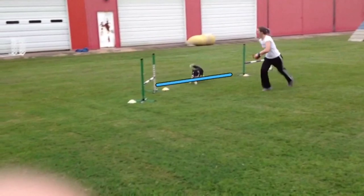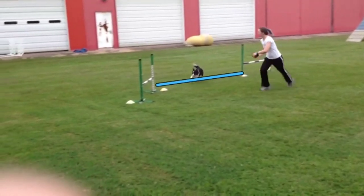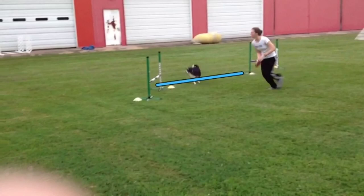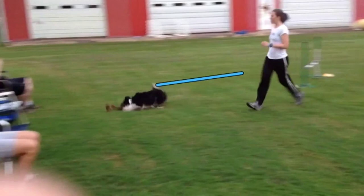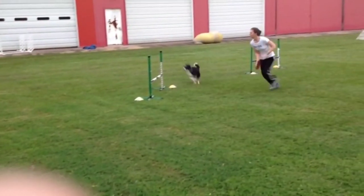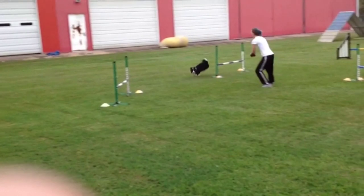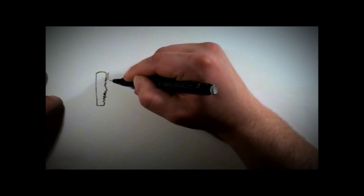Once Rook has crossed this imaginary line between these two jumps, Sarah opens back up. So even though it's a wingless, the dog knows the correct way to take the jump. The wingless jumps were a challenge here, especially for the larger dogs. But it's a very well designed course with several very interesting spots.